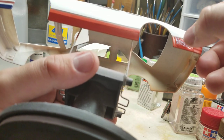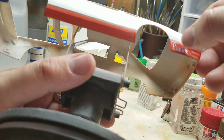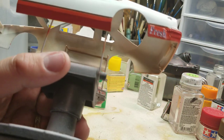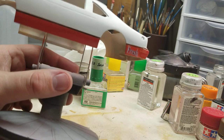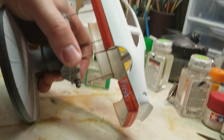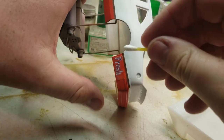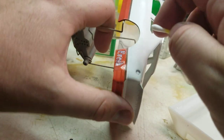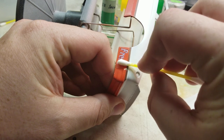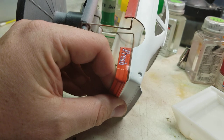Now most people would just let this sit and naturally air dry. The way I usually do my decals might be a little bit different than what you've seen. I take a q-tip and carefully roll out all of the extra moisture, using the q-tip to wick it away.